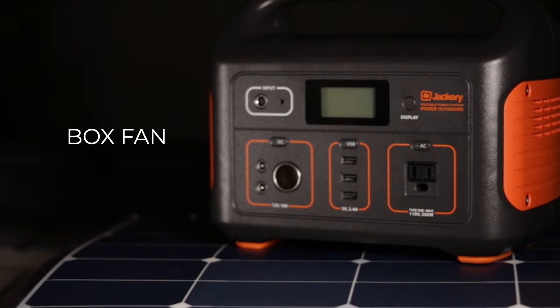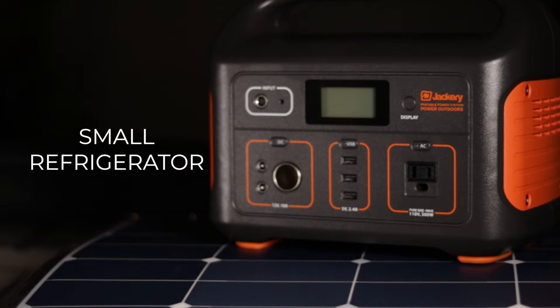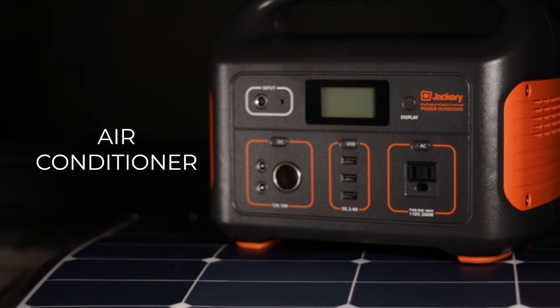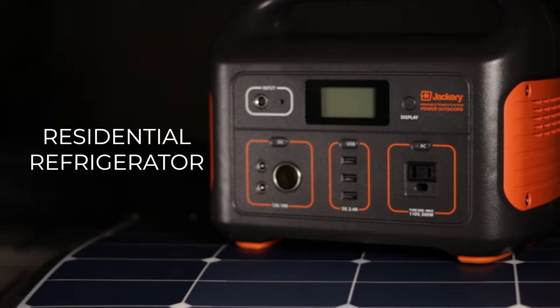Computers, a one wheel, a fan, DJI Mavic drone batteries, a TV, or a small refrigerator. Now a few items that are going to require too much power for the Jackery Explorer 500 are going to be things like a toaster oven, a blender, an air conditioner, space heaters, electric hot water heaters, or residential size refrigerators.